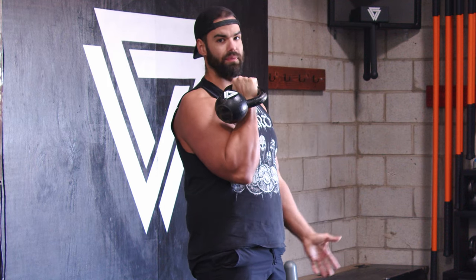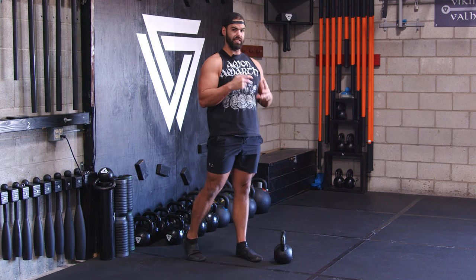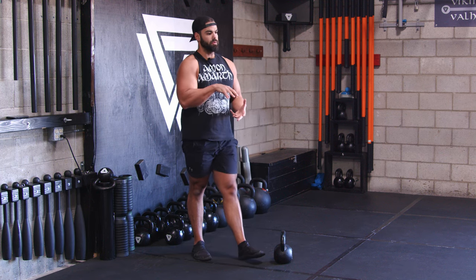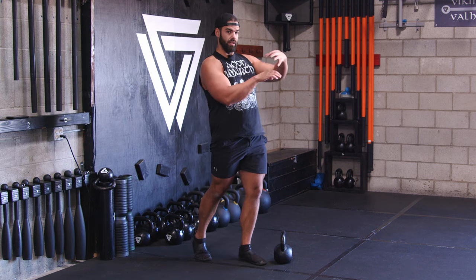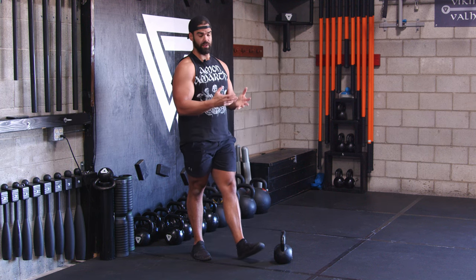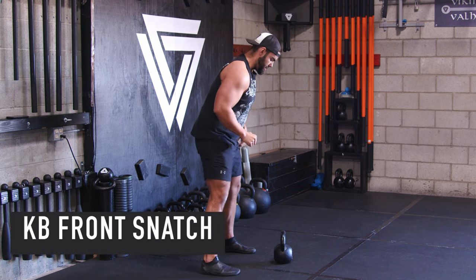Next, let's get to the snatch. The difference between a clean and a snatch is: the clean goes around the wrist, the snatch goes over the wrist. So you kind of view it more like that.